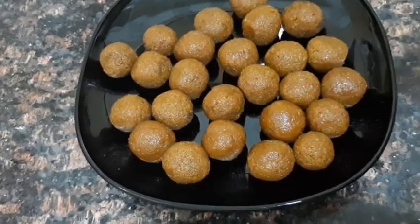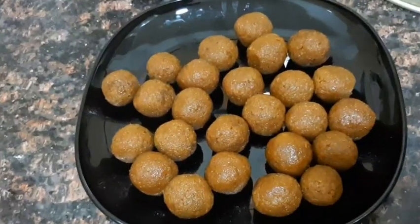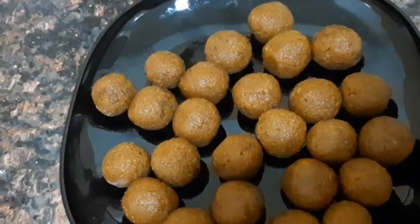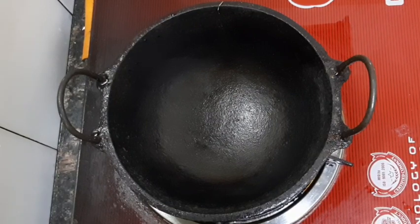If you are in school, you can buy a small item in the shop. It's a good taste. If you like this video, you can use a small item from the shop.